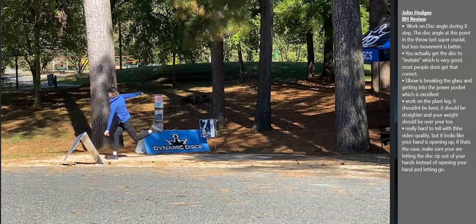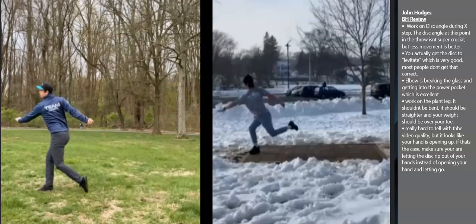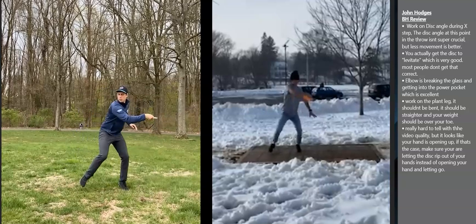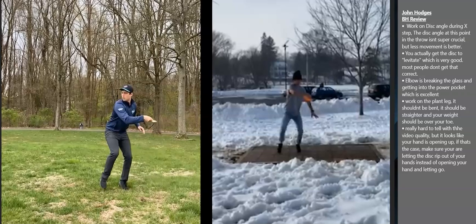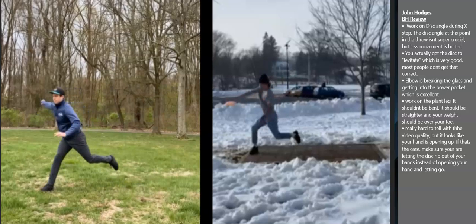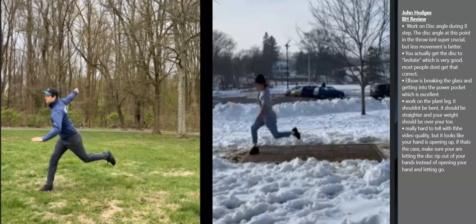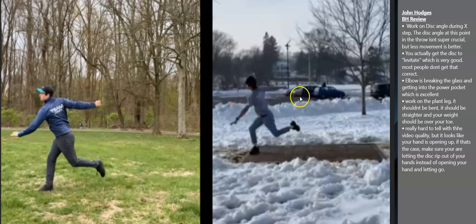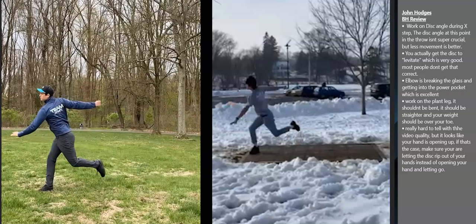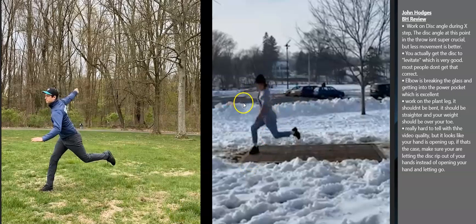The last thing I noticed is really hard to tell, but it's important. It's hard to tell because of the video quality — when I slow it down, if it's not at 60 frames per second, it gets pixelated. But as you release the disc, it almost looks like your hand is open. The other way I check this is by looking at your follow through — it looks like your hand is in a fist. So I'm not 100% sure, but you should take a video and look at it. If your hand is open at release, it means you're not letting the disc rip out of your hand, and it's really important that you get that disc to rip out instead of opening your hand and letting it go.